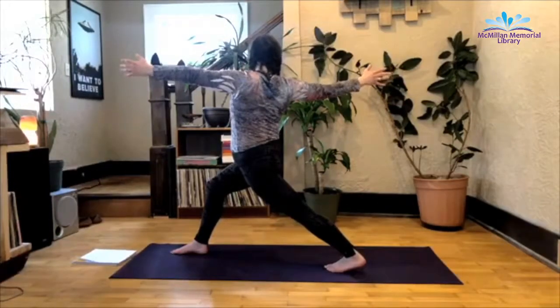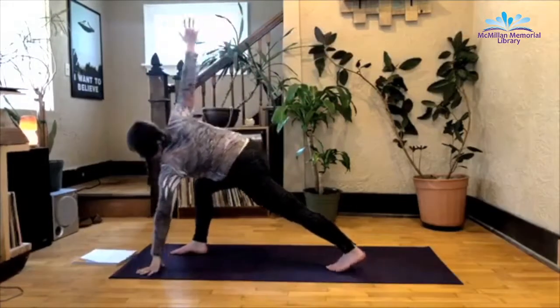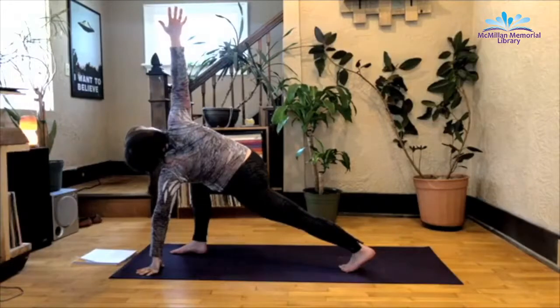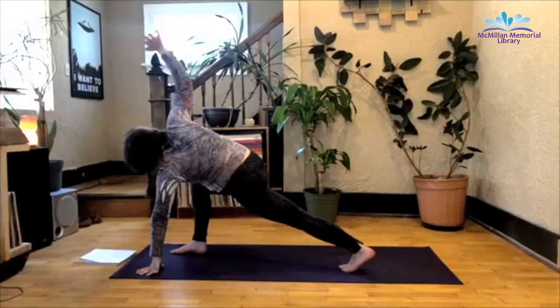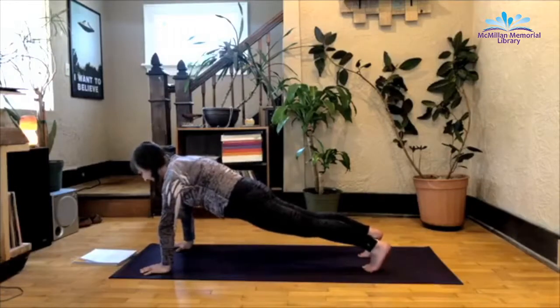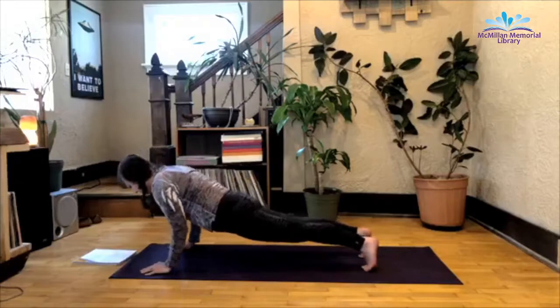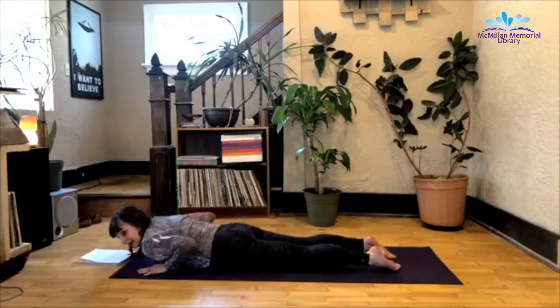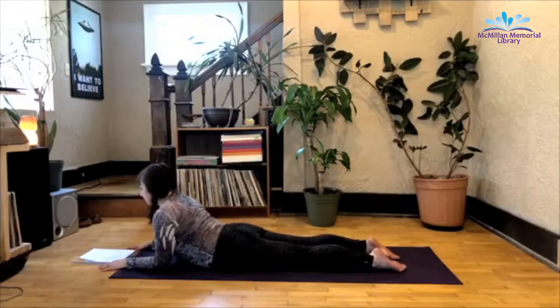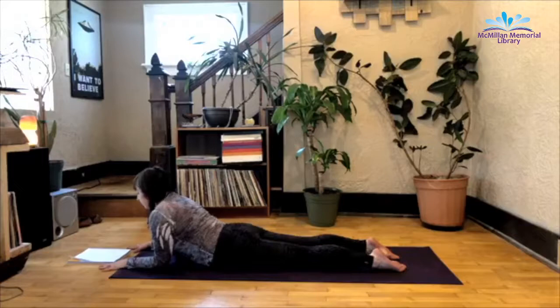One more deep inhale here. Exhale as you extend forward. Left hand meets the mat, right arm extends up for a nice lunge twist. From here, take the right hand to the mat, step it back to plank pose. And then from here, lower to your stomach as slowly as possible. The good thing is if you did a belly flop, no one else knows. From here, take the forearms on the mat, elbows lined up under shoulders — we're just coming into a really gentle back bend. Focusing on your present breath, remembering the reading from the beginning of class. You don't need to know where you're going, just focus on where you are.